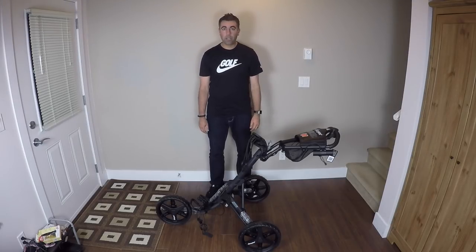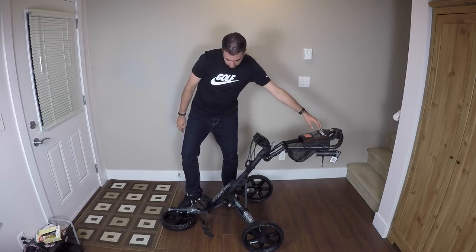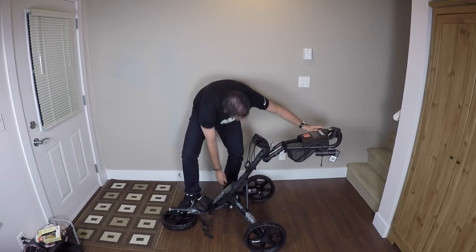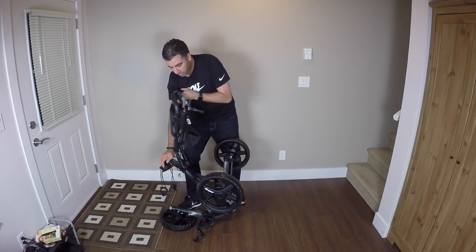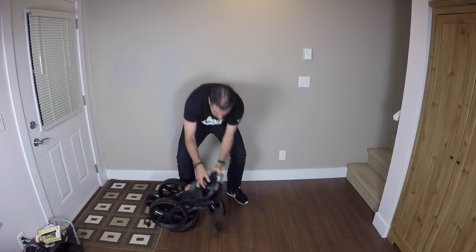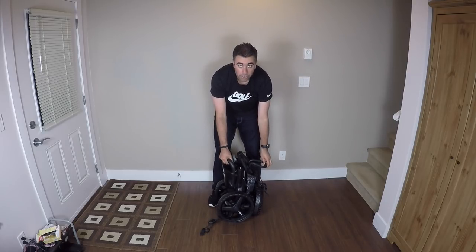One more time, really quick: push the button, fold the wheel, foot on there, pull the brake lever in the middle, grab this side, pull it all the way up, push the push button so this handle comes back — click — pick it up, pull this lever down, into place. Boom. Good to go.